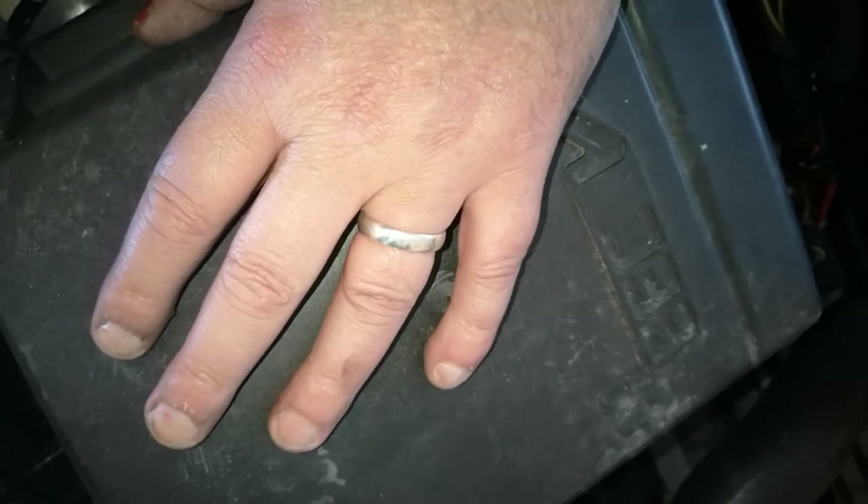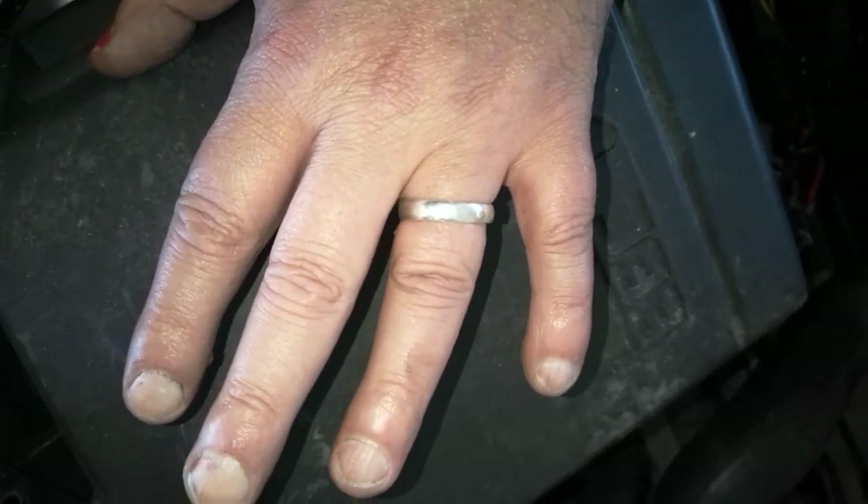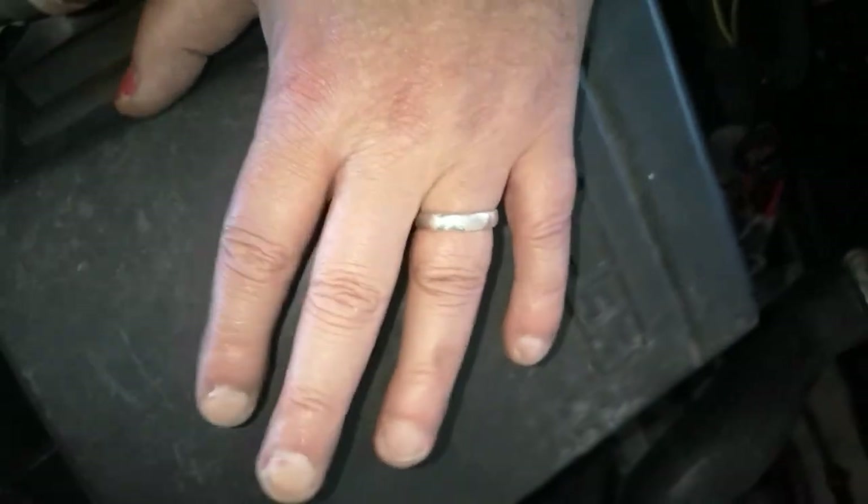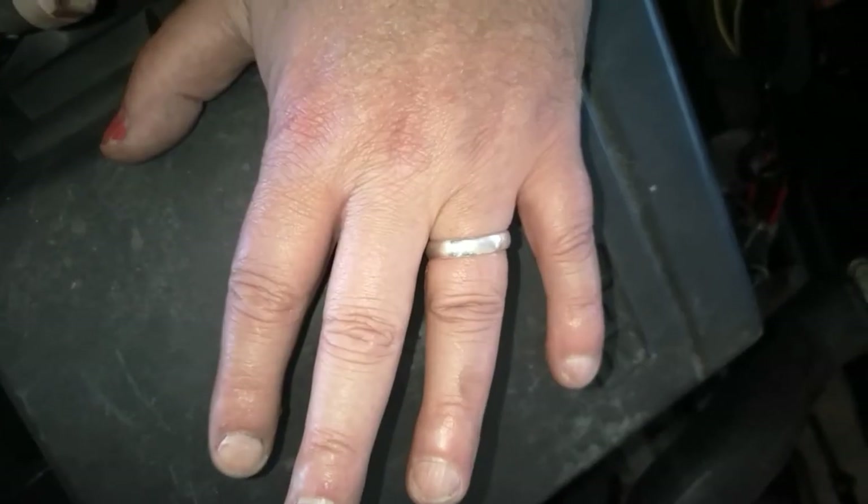Very important thing to remember — take off any rings because they're a death trap. If you get stuck between something and can't get your hand out because of the ring, you could lose a finger. Make sure you take any rings off.